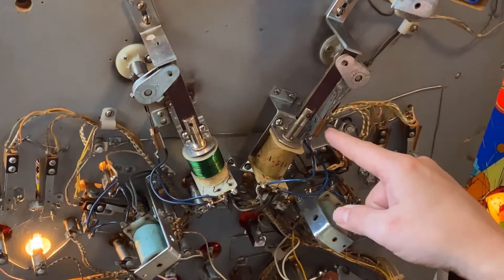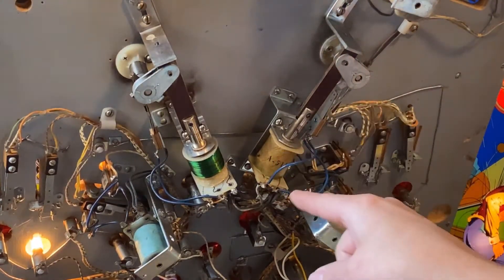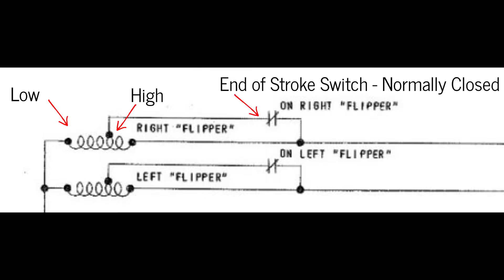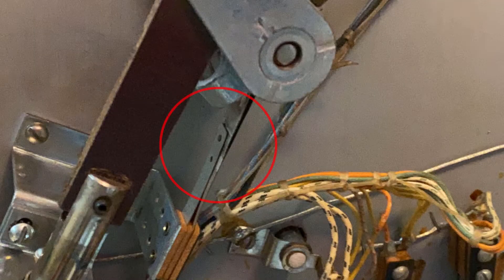We have this switch here which is called an end-of-stroke switch, and it is actually connected across one part of the coil — specifically the high resistance part of the coil. This switch is normally closed and it is actually shorting out or bypassing the high resistance part of the coil.